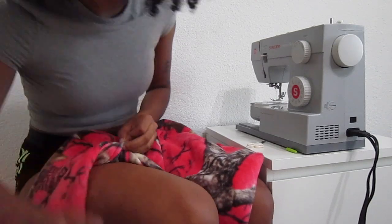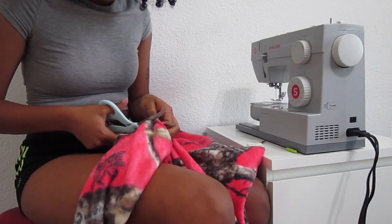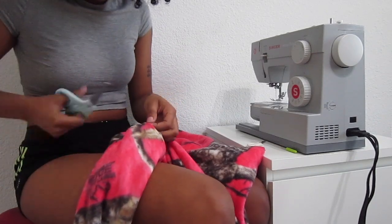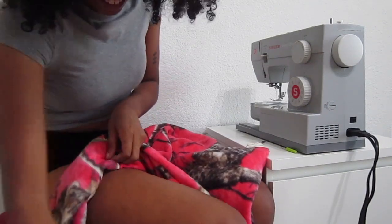I was kind of expecting this to look a lot worse. It doesn't even look that bad! Let me try it on. I don't know how it looks on camera — tell me guys, does it look bad on camera? The reason this was so fun for me is that when I had my other sewing machine, I only used to alter my clothes: make them smaller, bigger, alter the waist.